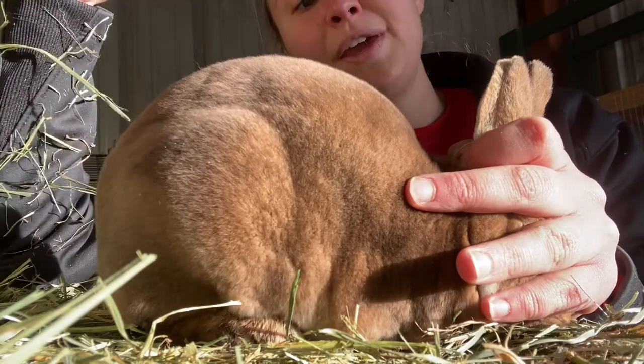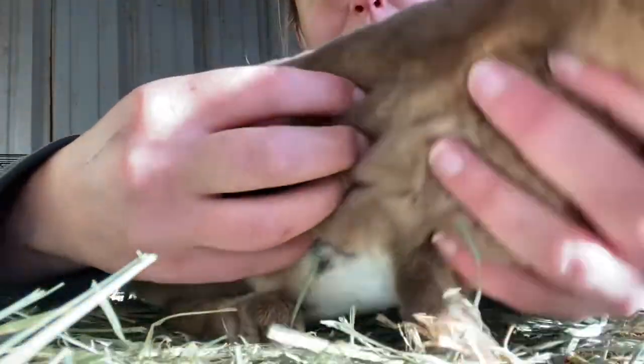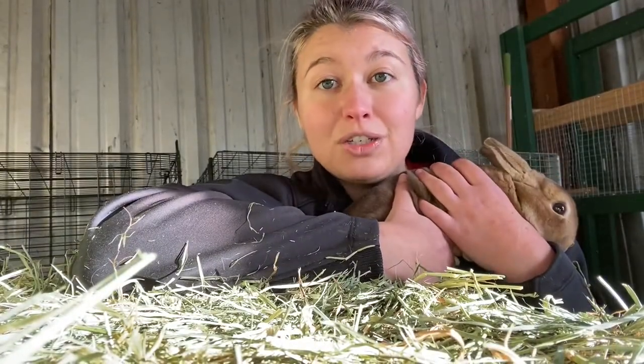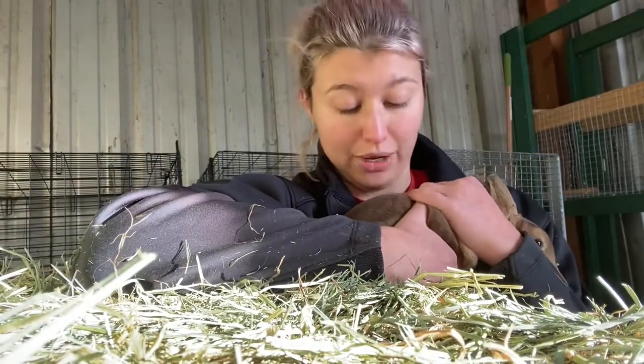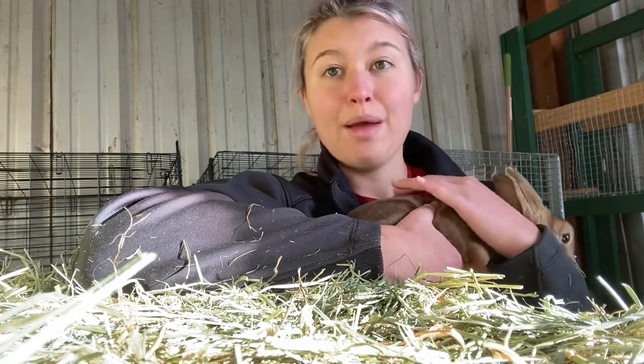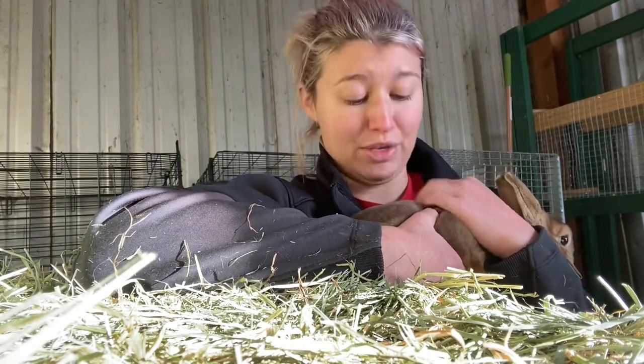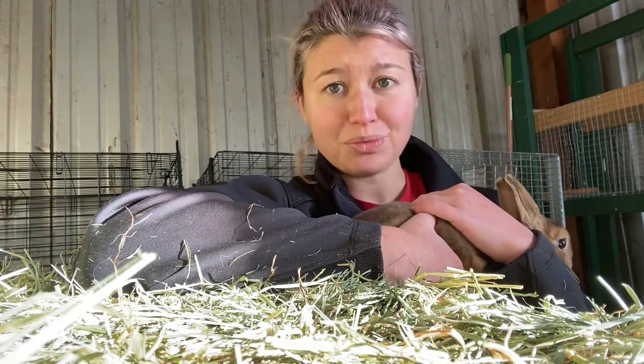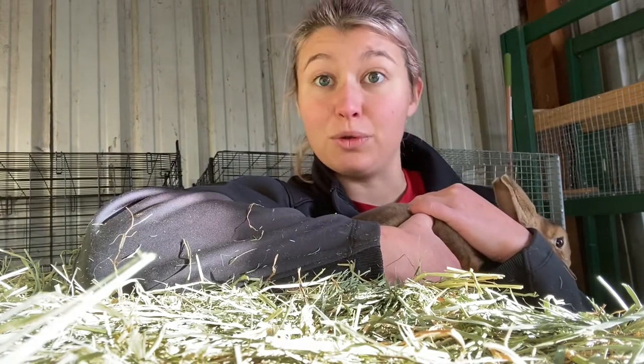I think she's going to be pretty competitive as long as we keep weight on her. Right now I have her on a free feed just to help her fill out a little more for junior class, and then hopefully as she gets a little older I can put her into a senior class. I don't really show castors, but she has some nice banding — about 50-50. Great banding, tiny ears, and a nice full rump.